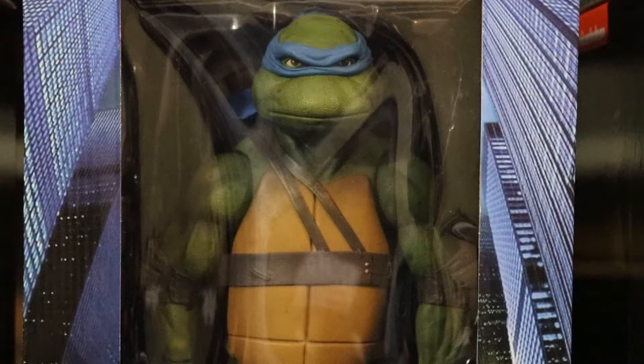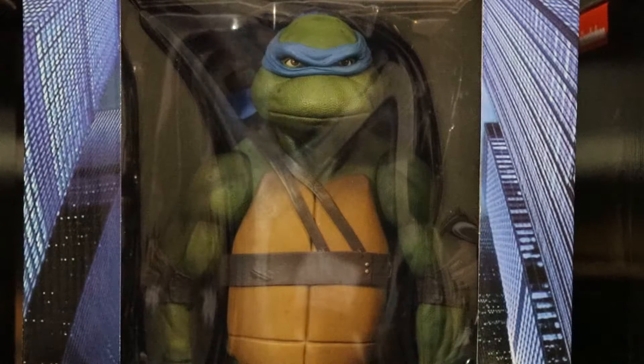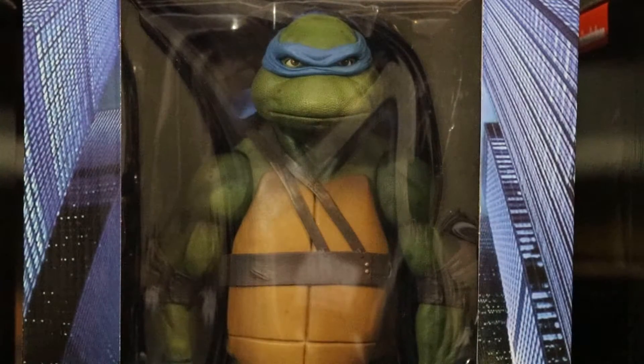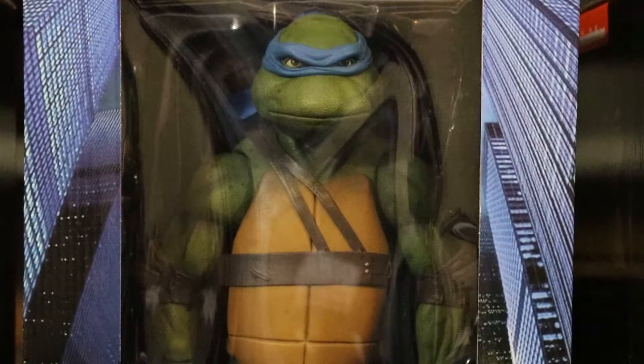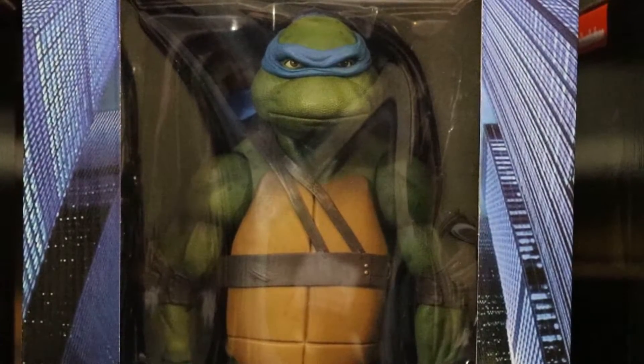Michelangelo — my second favorite Ninja Turtle — is not out yet. I believe that one comes out in September and I'll be looking for it whenever I can, whether through Amazon, Toys R Us, or maybe ordering directly through NECA. I'll go ahead and unbox all three of these off camera and be right back.